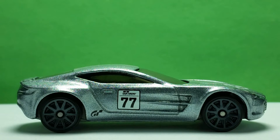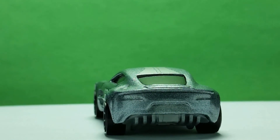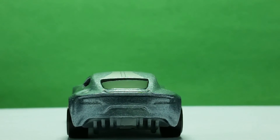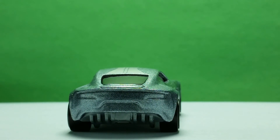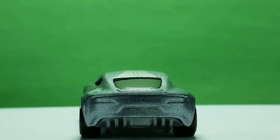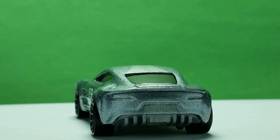The Aston Martin One-77 has good proportioned wheels like the real car, and I really like it. Lights and a license plate holder are in the metal body. Diffuser blades are in the plastic base.